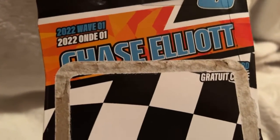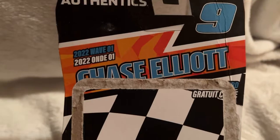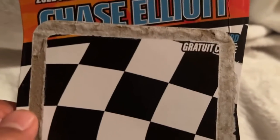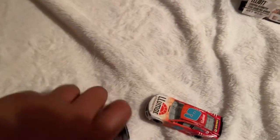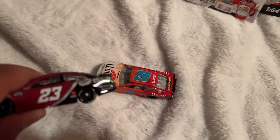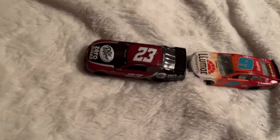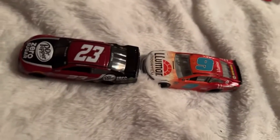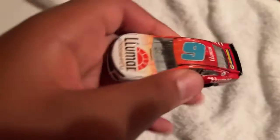This is 2022 Wave 1 — let me read that right — yes, 2022 Wave 1. The gold series versus the authentic — Wave 1. I like the interior on this one. I like how it paints the interior and has the name banners, unlike the other one.